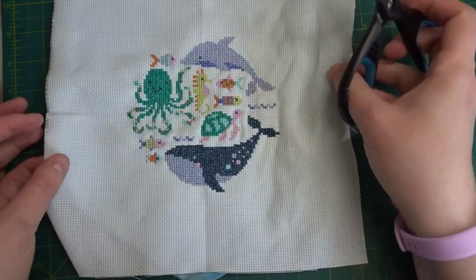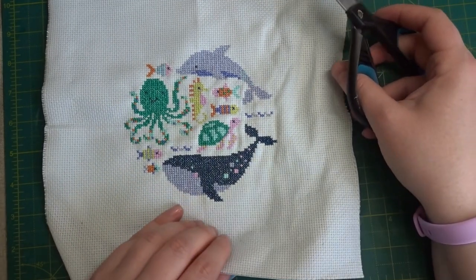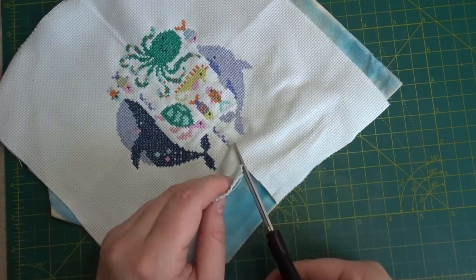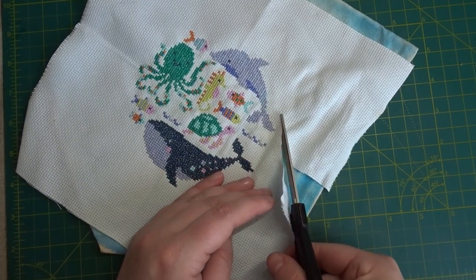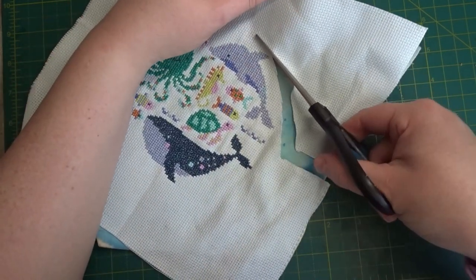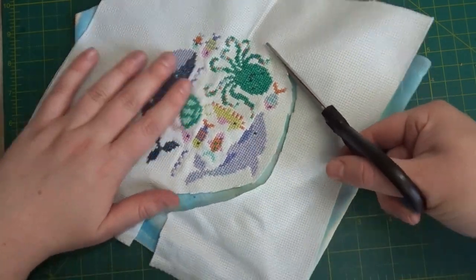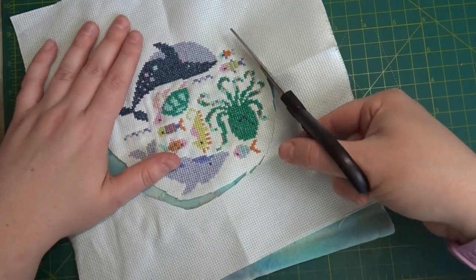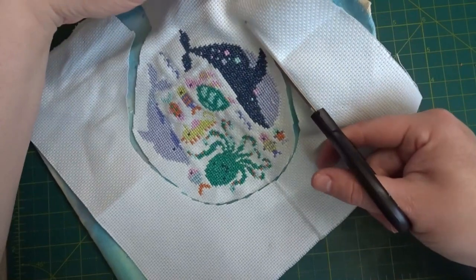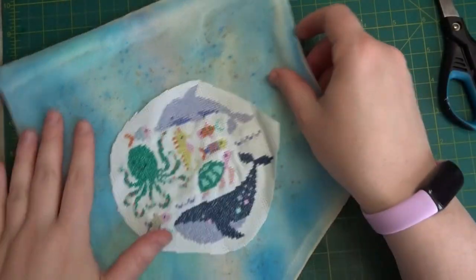I'm going to show you now how I remove the cross stitch Aida. This is the same method as using waste canvas where you can stitch onto something that doesn't have holes - I just use any Aida, the one that came in the kit, because I find it a lot easier. What I'm going to do is cut around my piece. You could cut roughly - I'm just going to cut roughly - because if I have fewer strands to pull out it's easier, and I can also use the remaining piece of Aida for something else like a little card. I just find it a little bit easier and less wasteful.